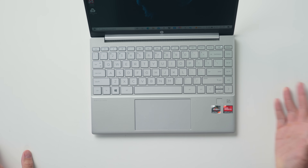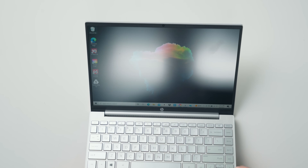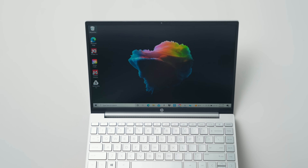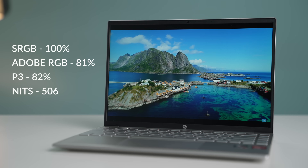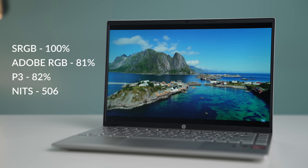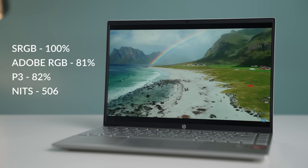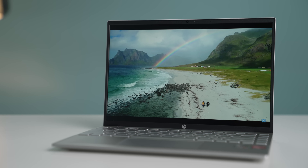There's a fingerprint scanner on top if you want to use Windows Hello, but most importantly this laptop comes with a 16 by 10 display — and here's the cool thing: they didn't cheese out on this. This display is bright; I got over 500 nits of brightness and the color saturation and accuracy is fantastic. If you're doing any sort of design work, this thing is going to support you.